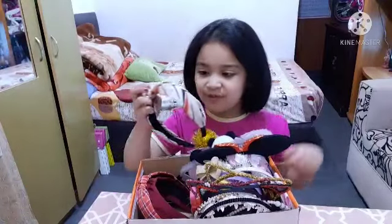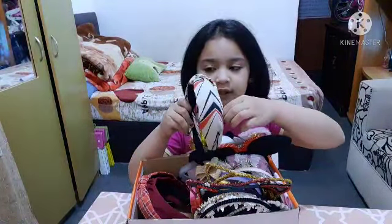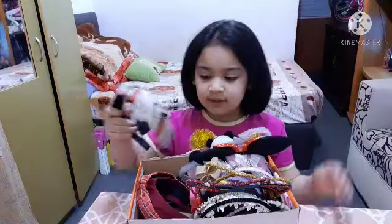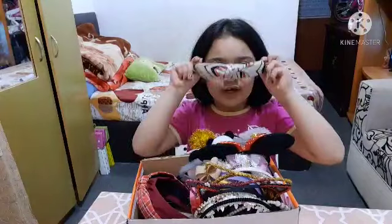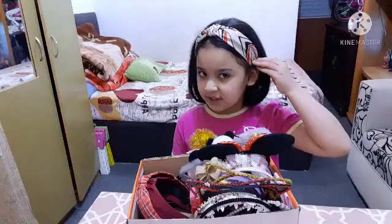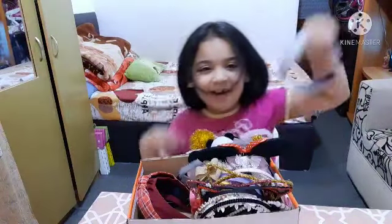This one is hard to explain — it has designs on it. It's beige and has red and black designs. Let's try this one. I didn't try the blue one, but it's okay — I'll try the blue one right here.